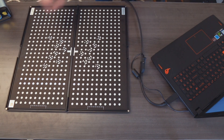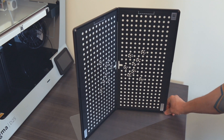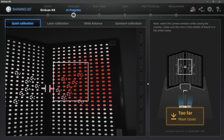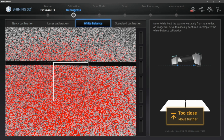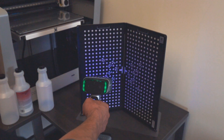A calibration board and targets are going to be needed in this process. Both of these are included with your EinScan 3D scanner. If this is your first time using the 3D scanner, or you've recently updated your 3D scanning software, it is recommended that you perform the calibration process. The EinScan software will walk you through every step — just be sure to orient the scanner as shown on screen and use the provided calibration board.